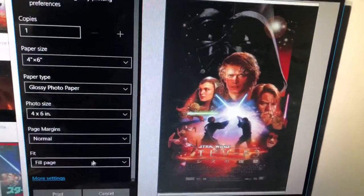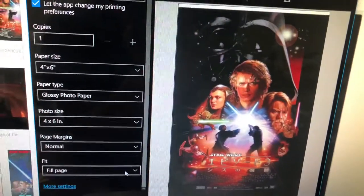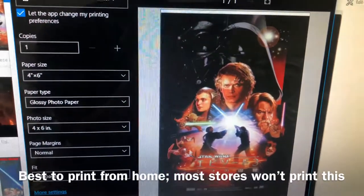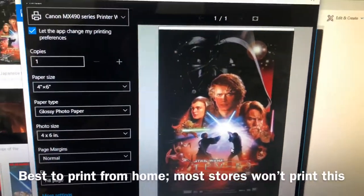We're going to print this and then we'll see the quality. We're also going to print a few other Star Wars posters that are available online, and of course this is copyrighted material, so I wouldn't particularly go about selling these.